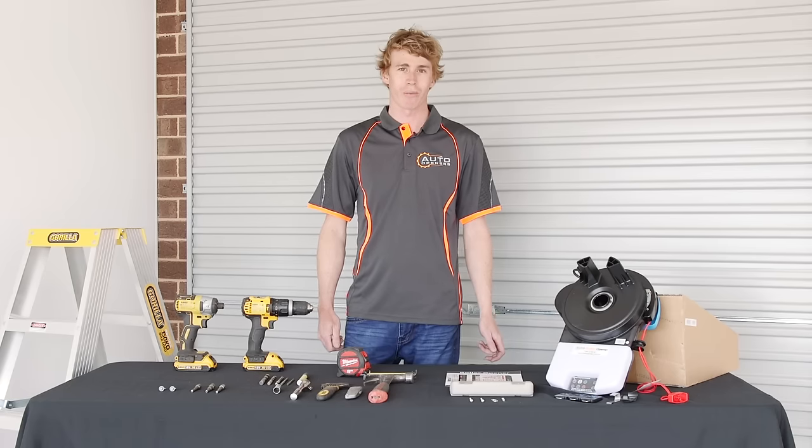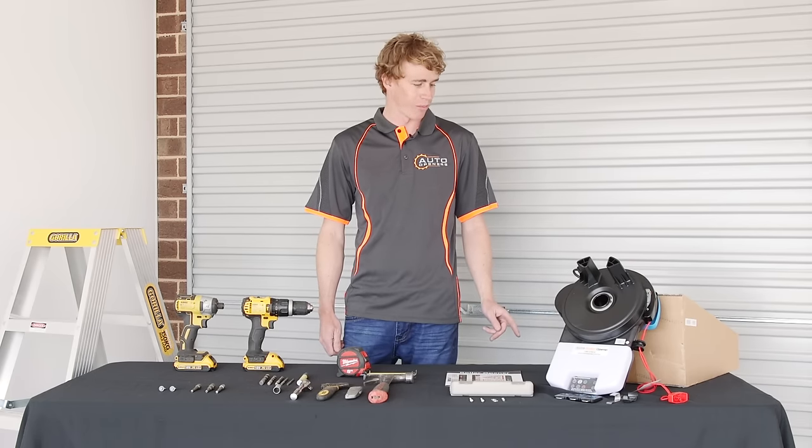Hi, I'm Chris from Auto Openers. Today I'll be showing you how to install a roller opener for a roller door.